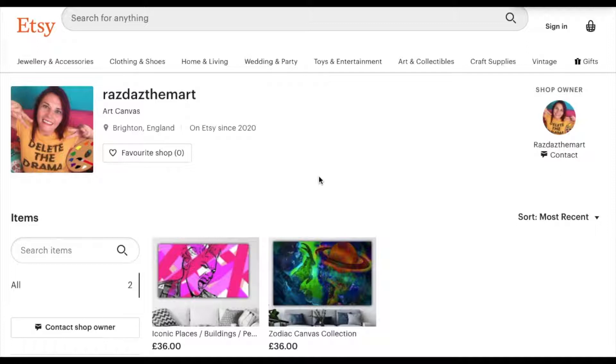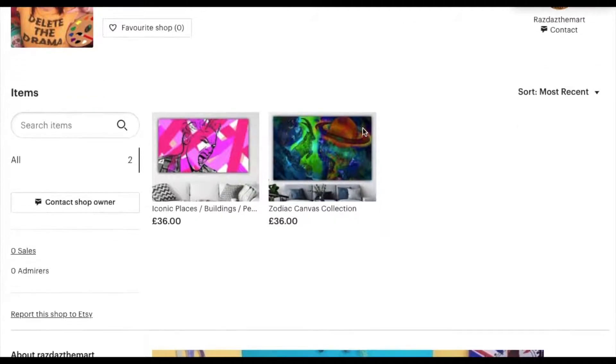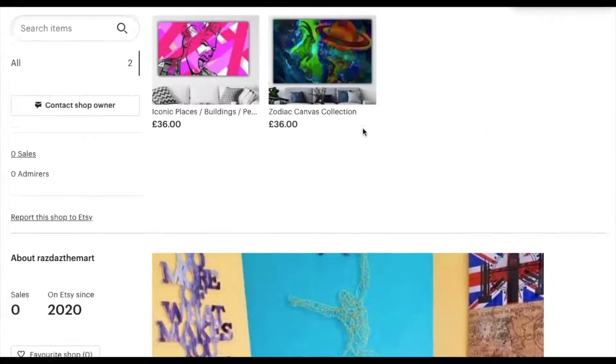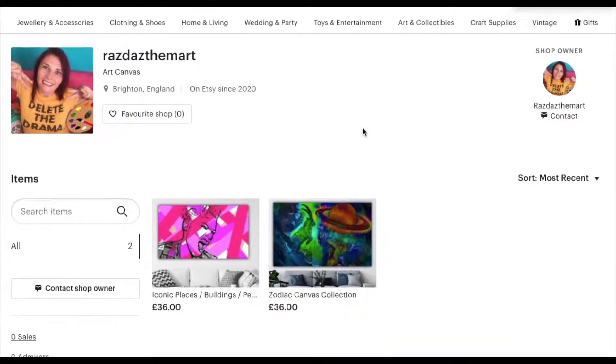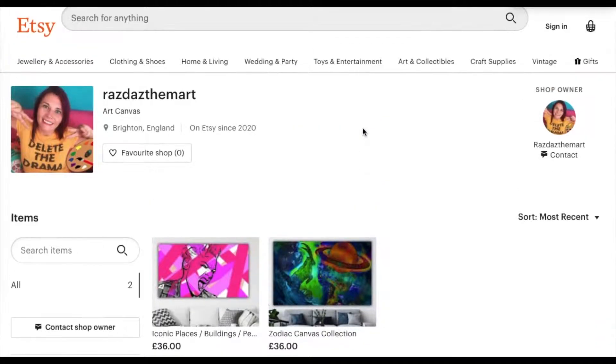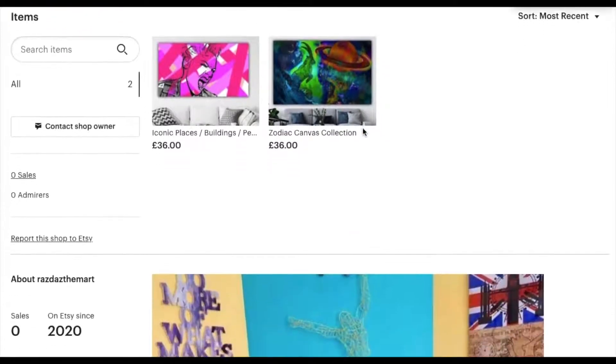This is my RazzDazzle Art store. Like I say, I'll run through how you would make it, but if there's any questions put them in the comment box. I'll run through it quite quickly just to show you how to get started and sell your work online. It's also a really cool community — you can like other people's artwork, chat to them, and it's very high in the rankings of selling platforms.